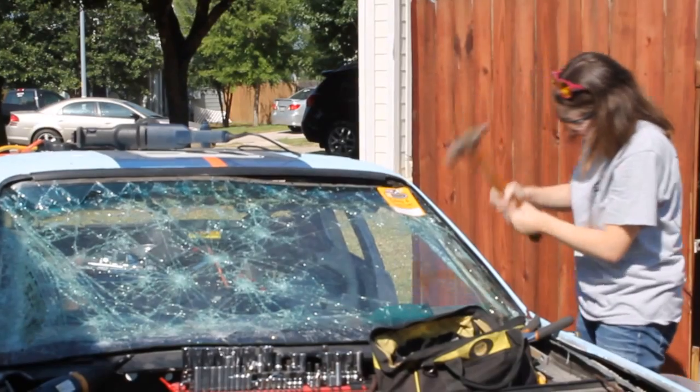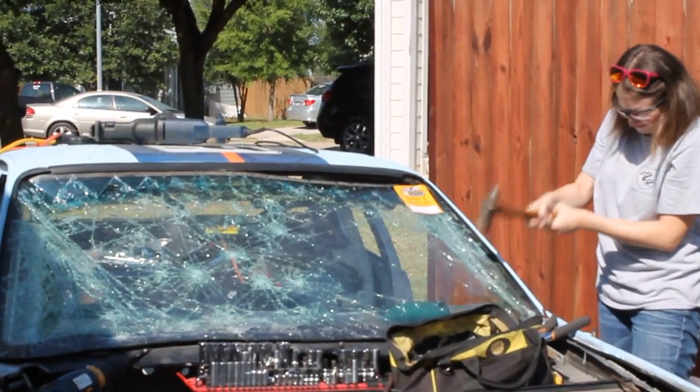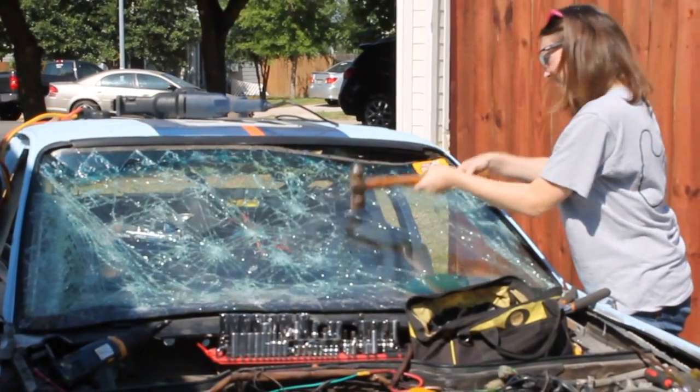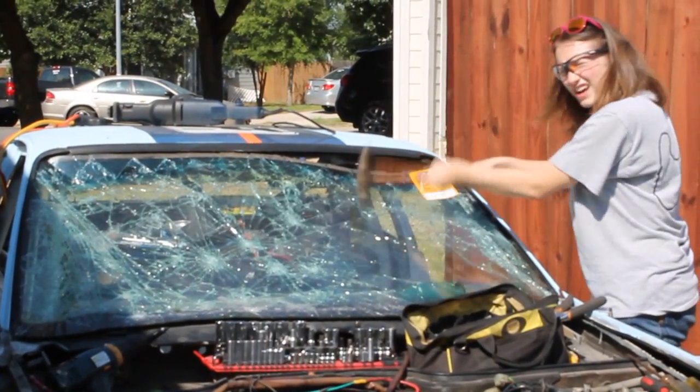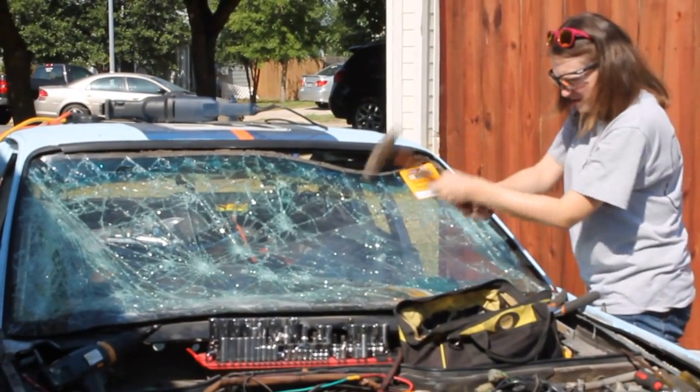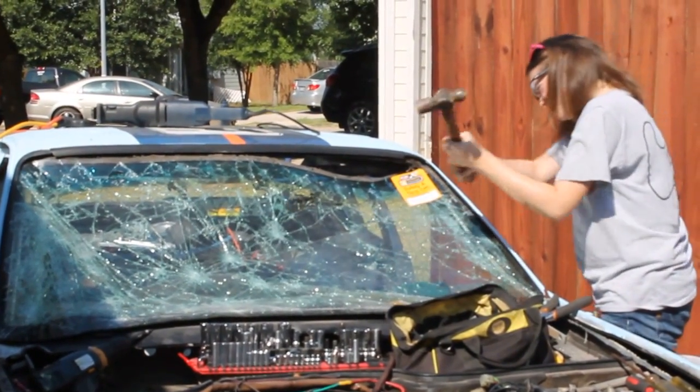Work right along that — wherever it's broken, go right to the edge of that, work it off. There you go. You're going to have lots of pretty little glass flakes. People use those in landscaping — like crushed granite. Yeah, it looks cool.